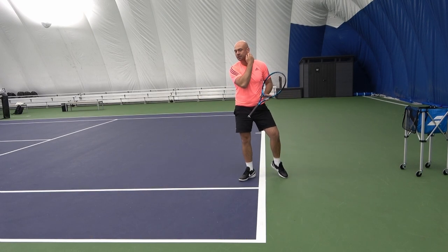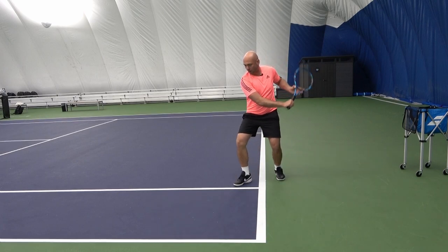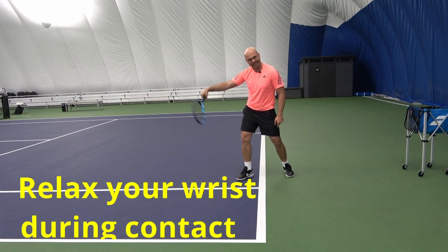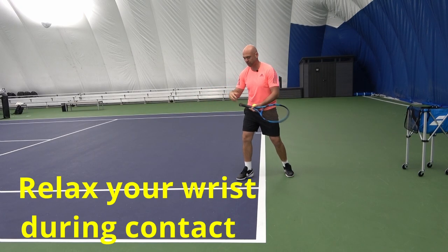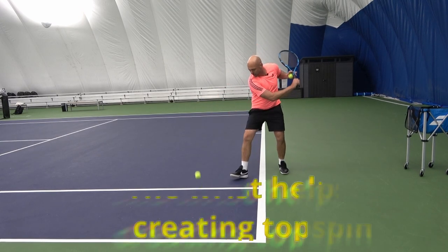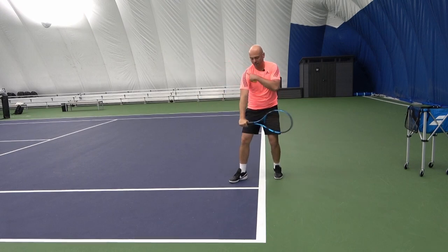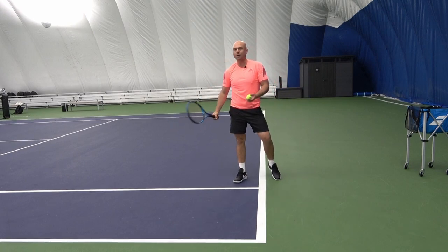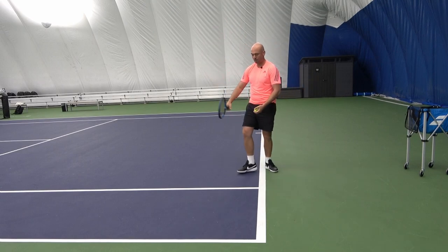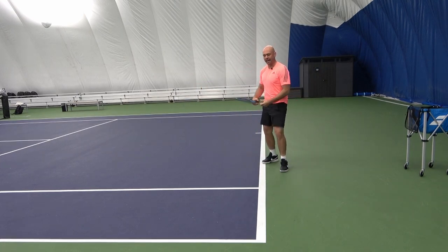That initial unit turn happens with the shoulders and we start to move for the backhand. When we complete the setup, that's when the swing happens. During contact, my wrist is relaxed — we don't want to create power using the wrist because it hurts and it's really difficult to control where the ball is going. If you engage the wrist, the wrist however, relaxed, can help with spinning the ball upwards. If the wrist is completely tight, you'll have a tough time creating topspin and not as much racket speed, so the ball flies either too far or not high enough. Keeping it relaxed is key.